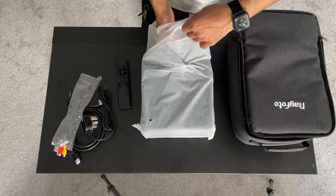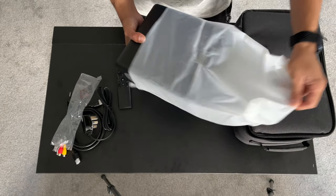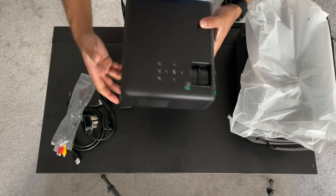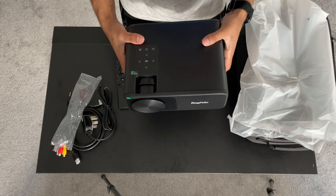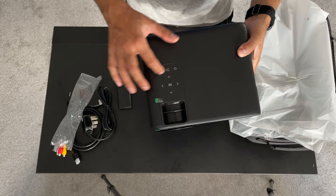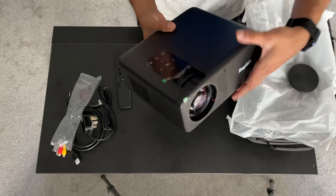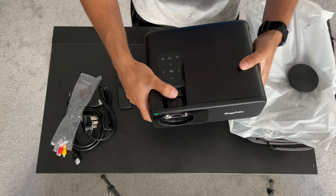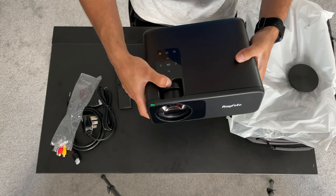It is quite a bit smaller than a lot of the projectors I've reviewed in the past. I'll also leave a link in the description to check out my projector playlist if you want to see other models. At the top of the projector you can see capacitive touch buttons, and just above those is the manual focus and manual keystone.